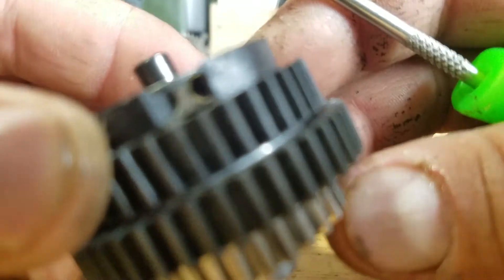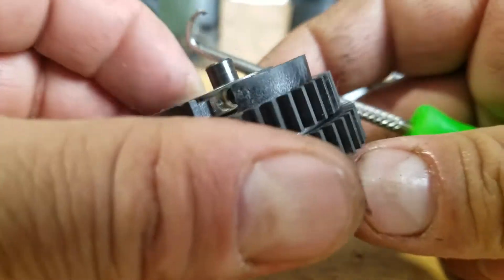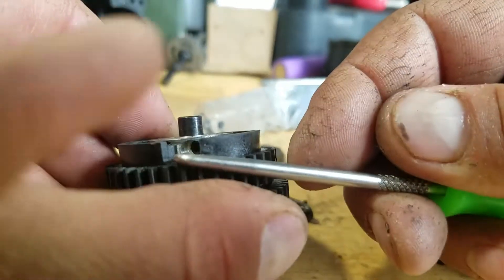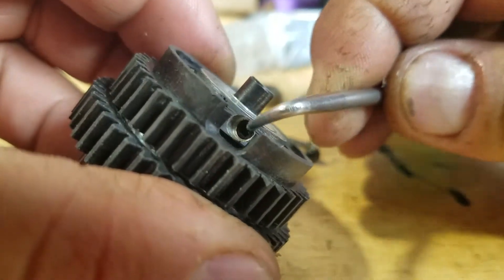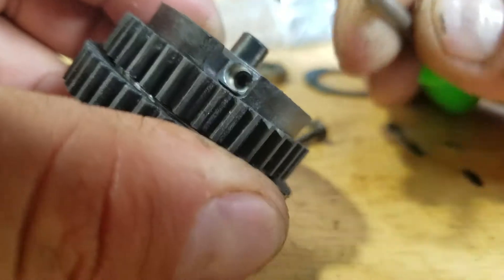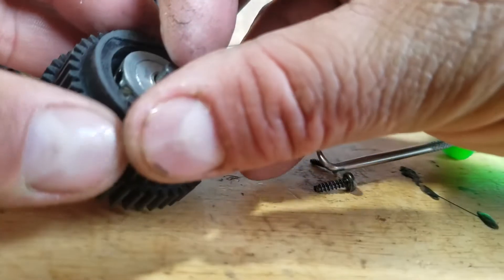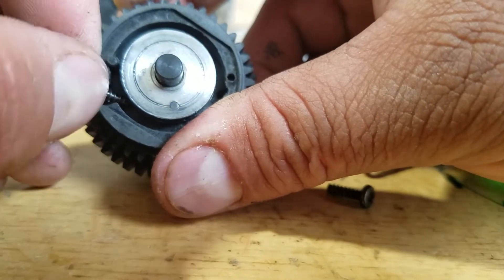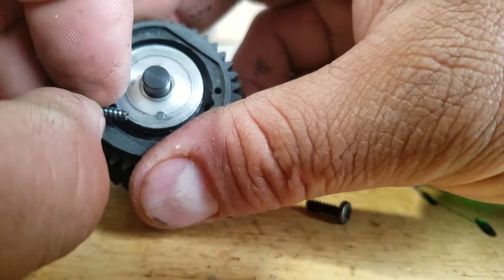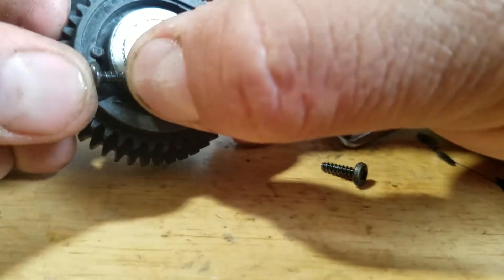There's an Allen hex in there - you're gonna take that out and you're gonna put a bolt in there, all the way in there. This is not the correct one though - you're gonna find the one that fits perfect in there and it's gonna go all the way down to right here.